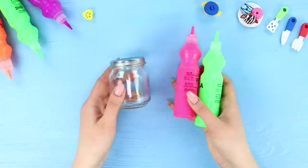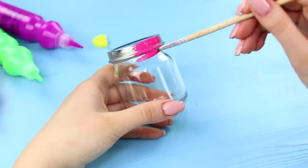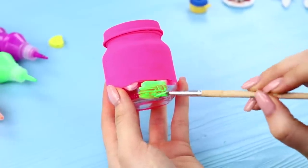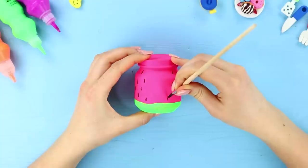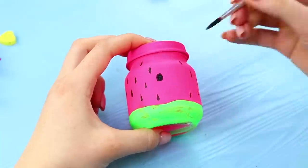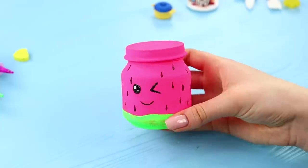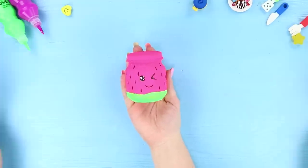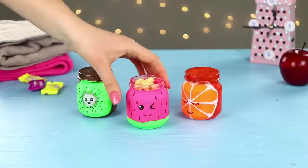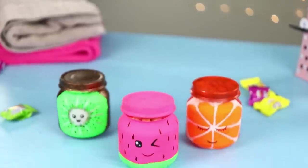For the next idea, you need a small jar and paint. Paint the jar a bright crimson color, make the bottom light green, and draw black seeds on a pink background. Draw a smiling face — what a cute watermelon! In addition to the watermelon, make a kiwi and an orange. You can store nuts, dried fruits, and other small tasty things in these jars.